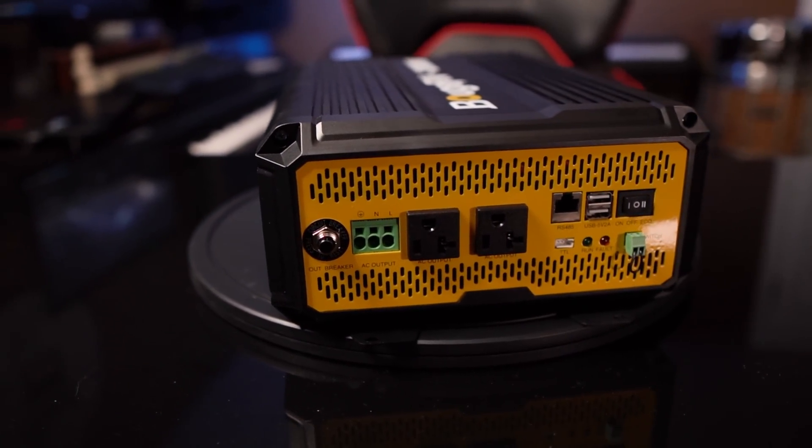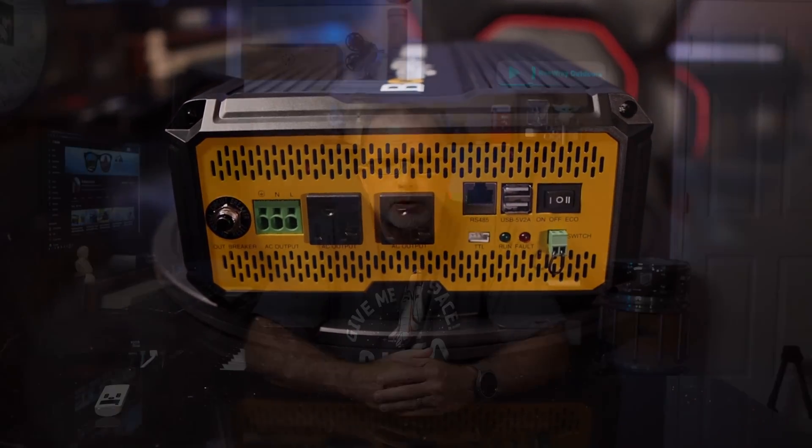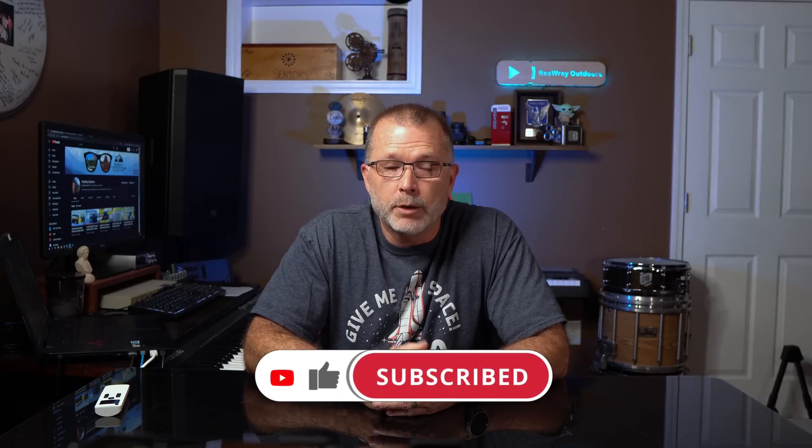To wrap up: if you're in the market for a well-built 12-volt 2,000-watt inverter for your RV, camper, or small solar system, I'm very confident recommending this model — it deserves a spot on your shortlist. Links are in the video description below. If you found this helpful, please click the like button — it helps others find the channel. I sincerely appreciate you spending time with me today, and I hope you'll join me for the next one. Go see some cool places and don't forget to have fun out there.